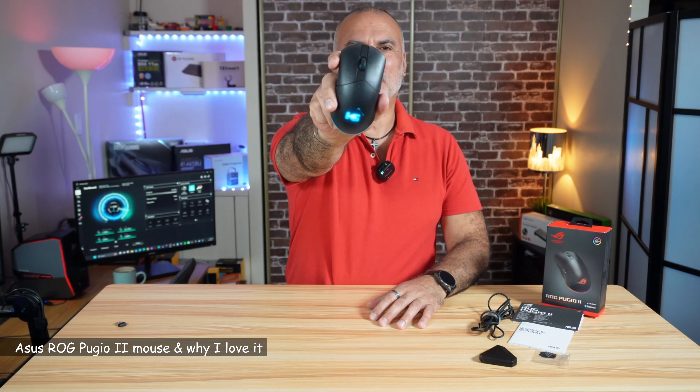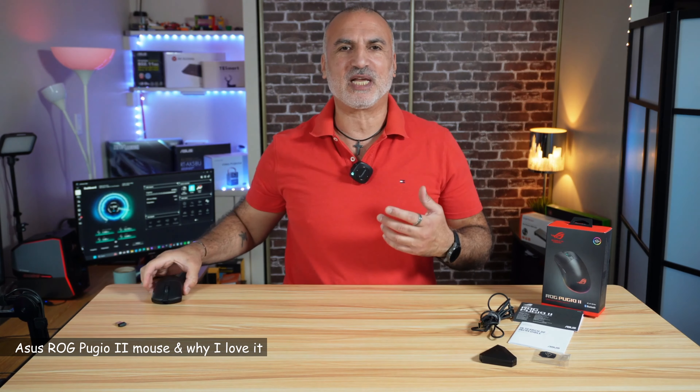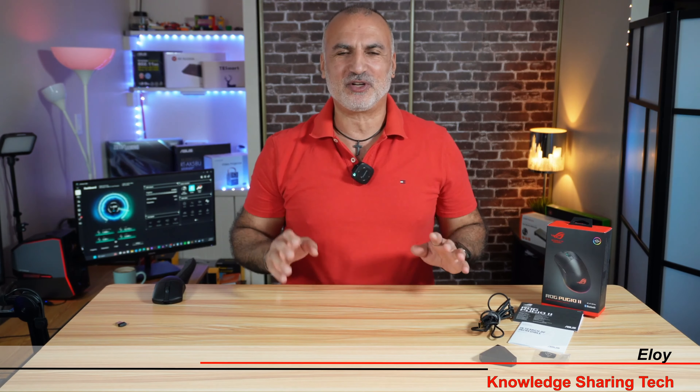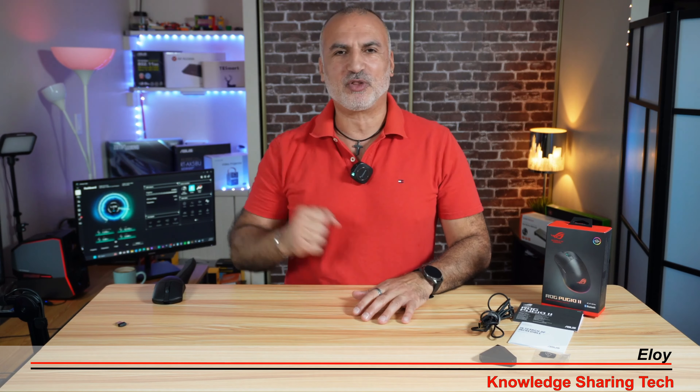Hi everyone, this is the ASUS ROG Pugio 2 mouse. I've had this mouse for about three months now and I thought I'd give you a review about it, because it's the kind of device that grows on you and you end up falling in love with it. First, before going any further, I want to tell you that this is not a sponsored video and I paid fully for this mouse.